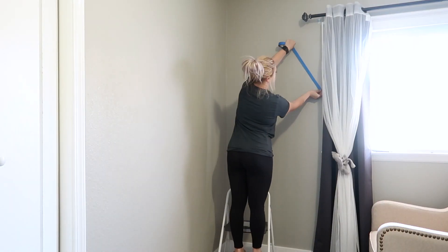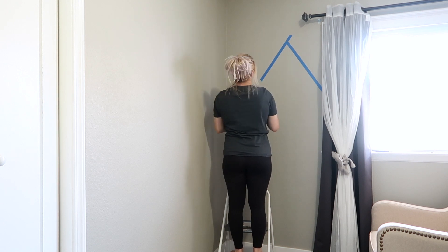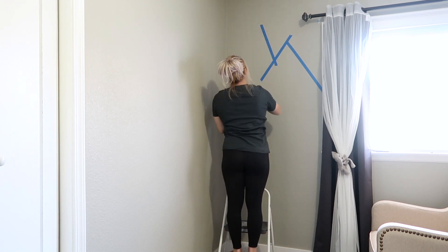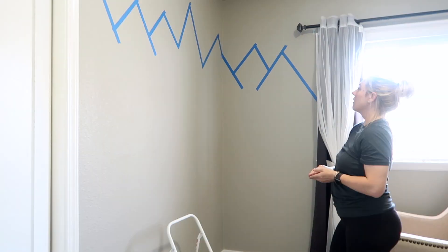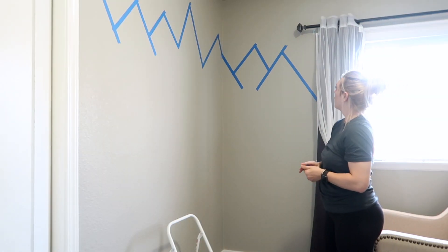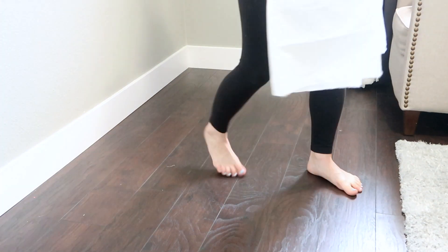This part took me the longest just because I literally redid it a couple of times. I'm going to show you what I did the first time — I ended up not liking it because there were way too many little mountains. As you can see, I'm just looking at it like 'nope,' so I redid it.